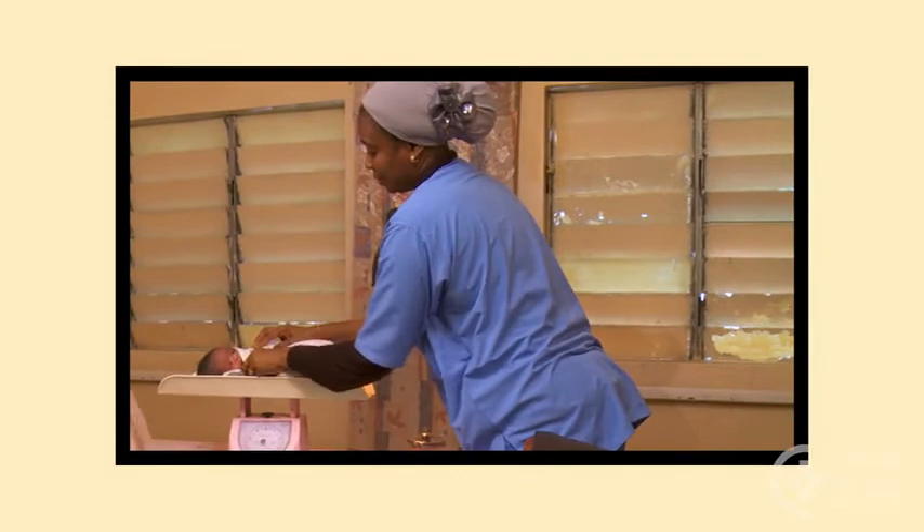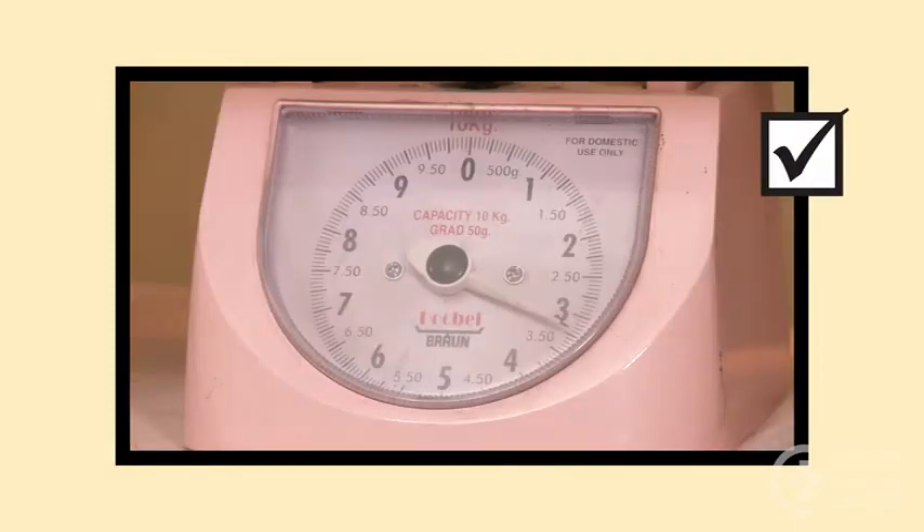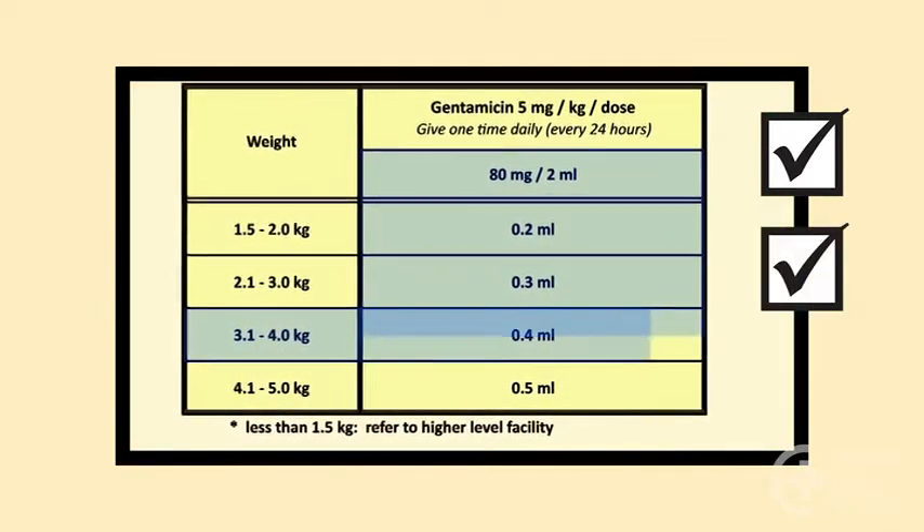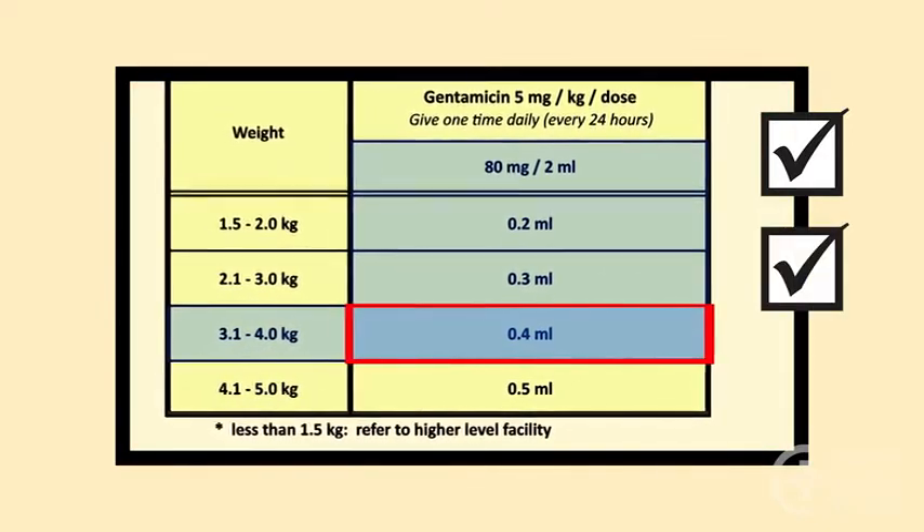Remember, an accurate weight will ensure an accurate dose for the sick baby. Use a dosage chart to save time and reduce math errors.